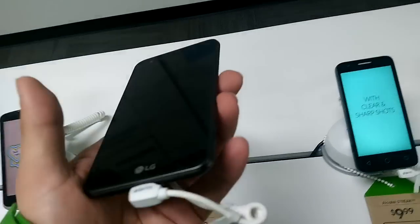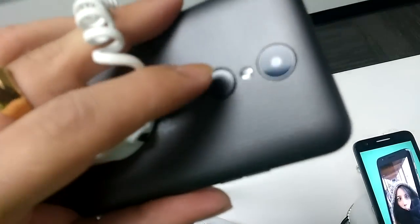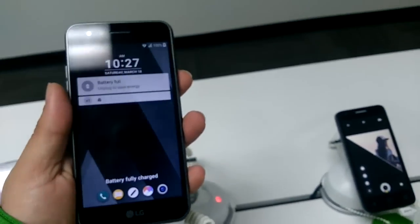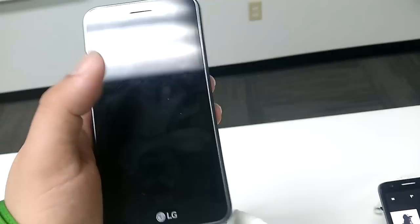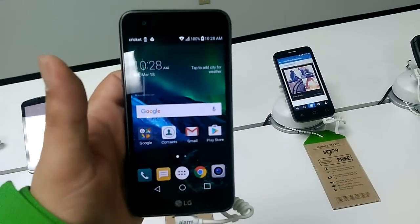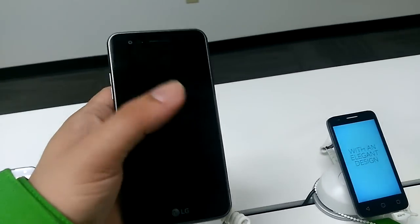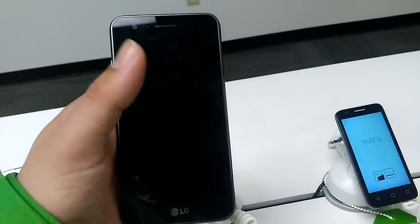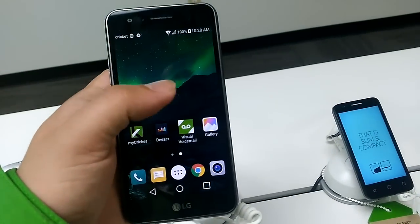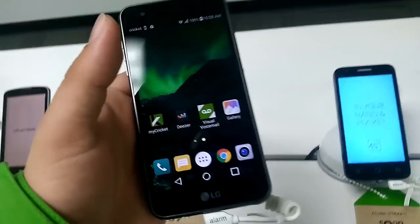Here's the LG Fortune. The back power button is not a fingerprint sensor — it looks like one but it is not. You can hit the back button to turn the power on, but a quick way to turn on your phone is to just double tap. LG has that double-tap feature, and it's a rhythm thing — you have to do it deliberately in rapid succession.